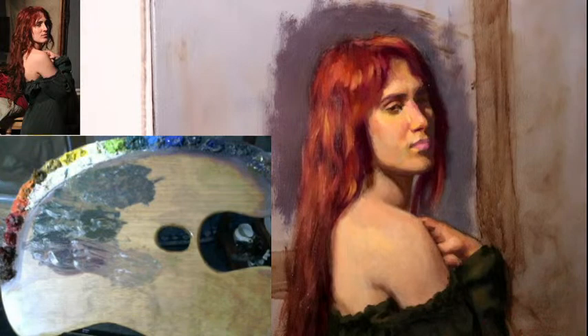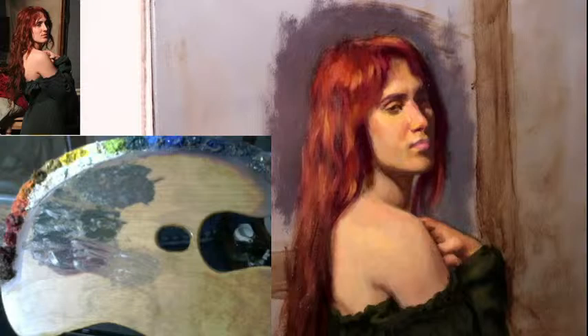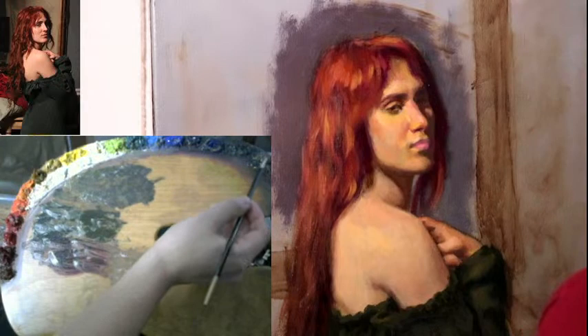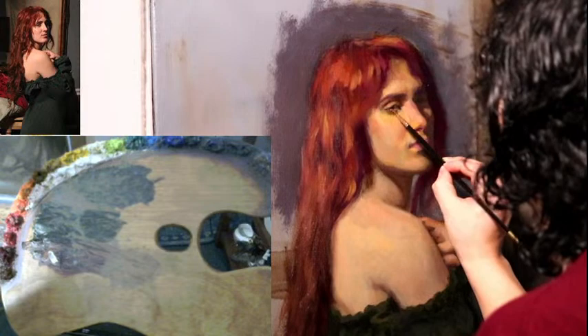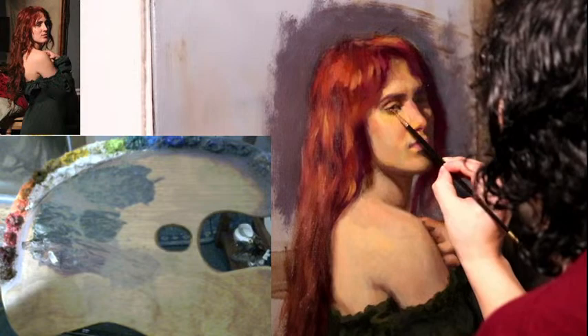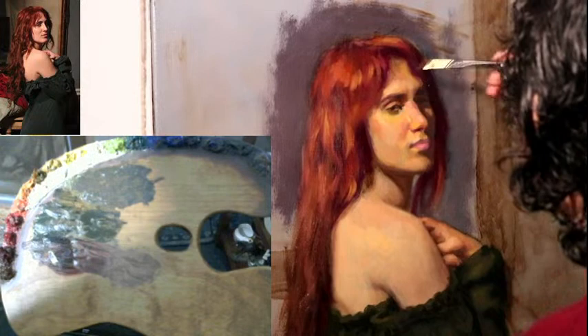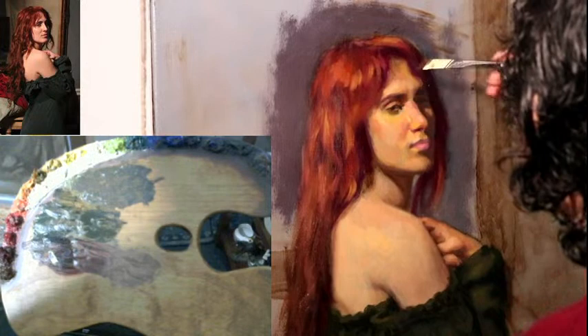So with the face now — so many refinements that need to be done, so little time. I'm adding a little bit of medium to the eye because I'm going to work on the eye. This is called adding a couch — like a couch where you're sitting on. Add medium to the area that you intend to paint on and only that area. This is called a couch.